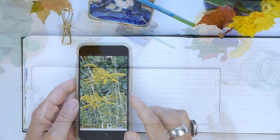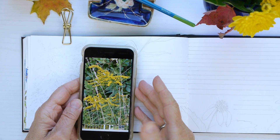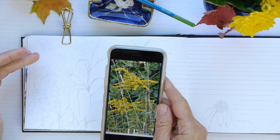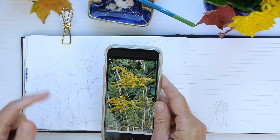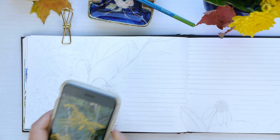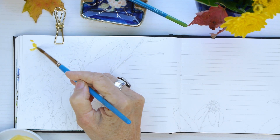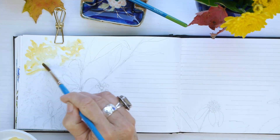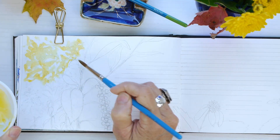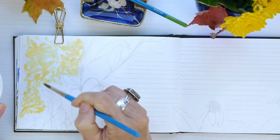We're going to really focus on these simple shapes — this goldenrod has these triangular shapes, and I'm going to put them on the left-hand side of my journal. I'll be using lemon yellow and just layering it, starting with this light lemon yellow.